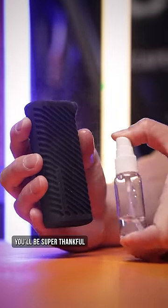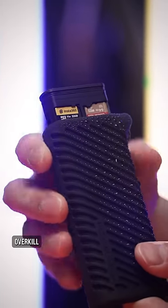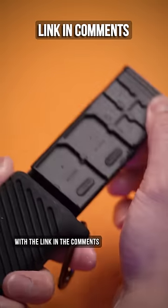Plus, knowing you, you'll be super thankful it's got a silicone case wrapped around its metal body. Overkill, yeah, but now you can say your card reader is probably tougher than you are — so upgrade your camera kit with the link in the comments.